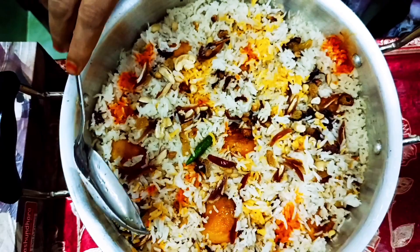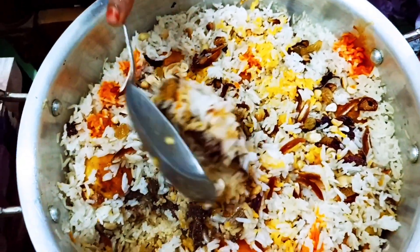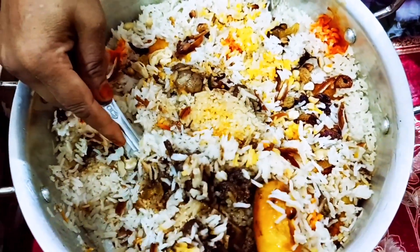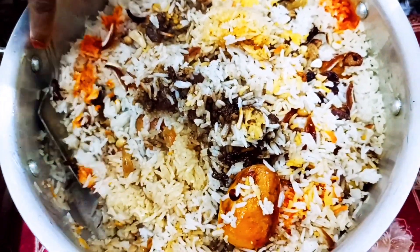Here, friends, I'm very happy to do this. Look how I am ready to get it — there is a perfect color. It's a beautiful color.